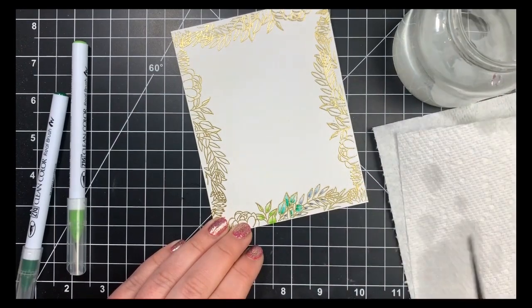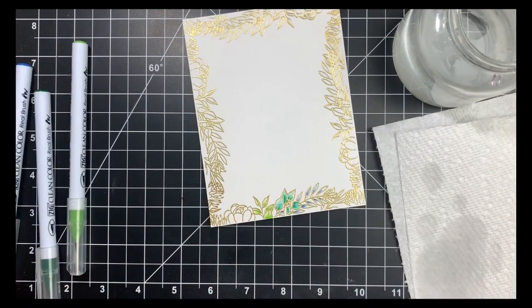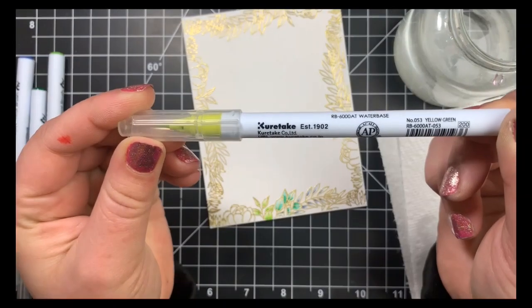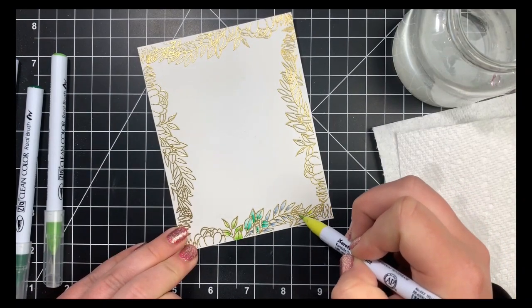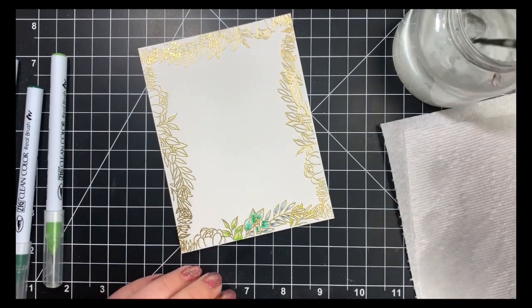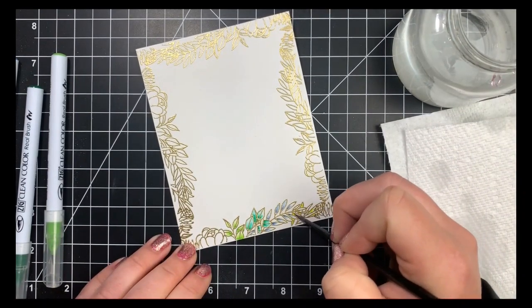For the next set of leaves — mostly tucked behind the others with not much space showing — I'm switching to a yellowish green color and blending it out with water. Honestly, with such a light color in such a small area, you could probably go in solid without needing to blend with water.